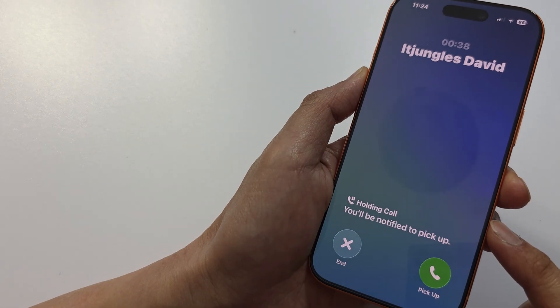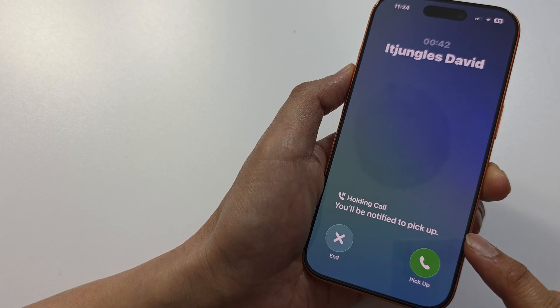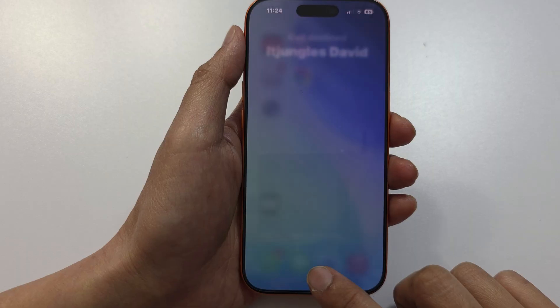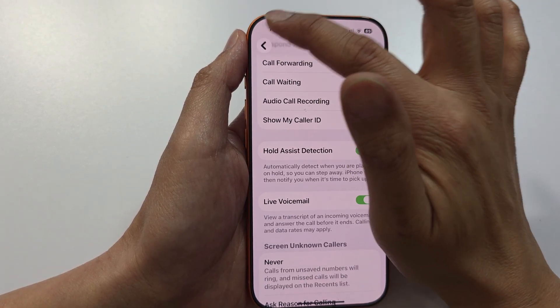In this video I'm going to give you a demonstration of how to use Hold Assist on iPhone iOS 26. First, let's return back to the home screen, and on the home screen tap on Settings.